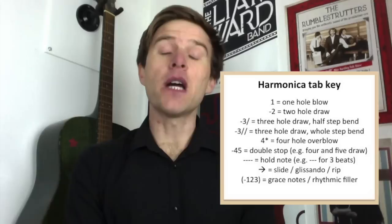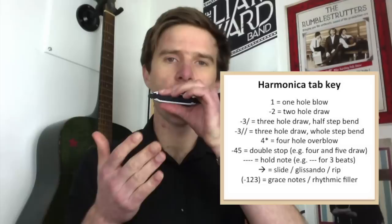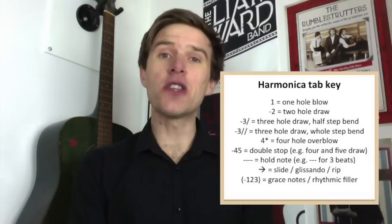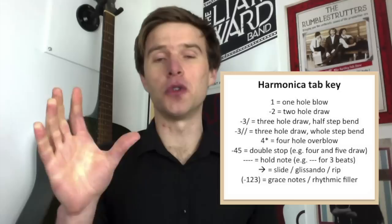Sometimes you'll see what looks like a bigger number than the 10 holes on the harmonica. We've only got one to ten, but you might see, for example, 45 — you might think it's the number forty-five, but it just means both holes played together: four and five, played together. With draw notes, if you see minus 45, that just means minus four and minus five draw together. I don't write minus four, minus five separately, because you might think they're played after each other instead of together.